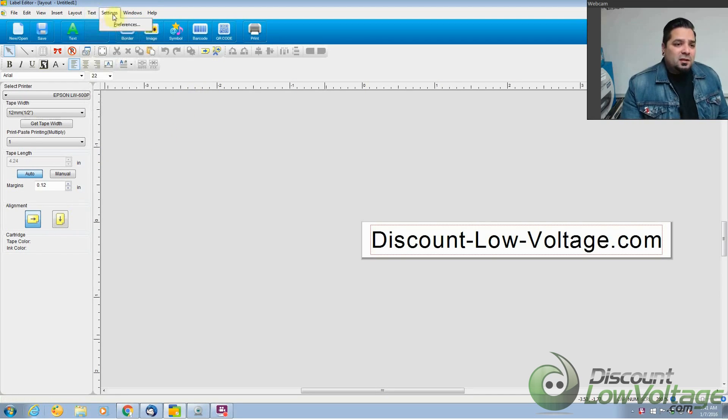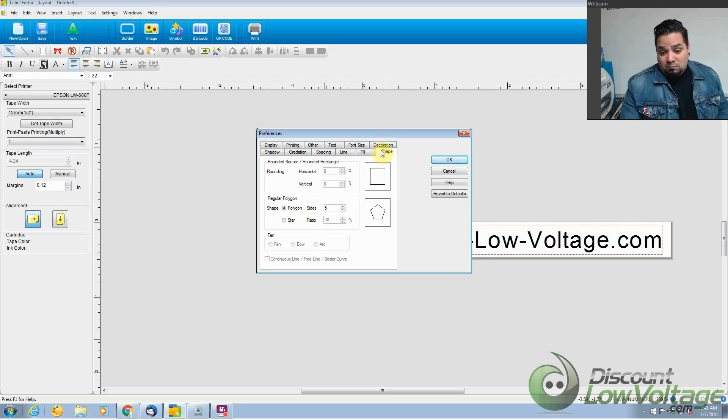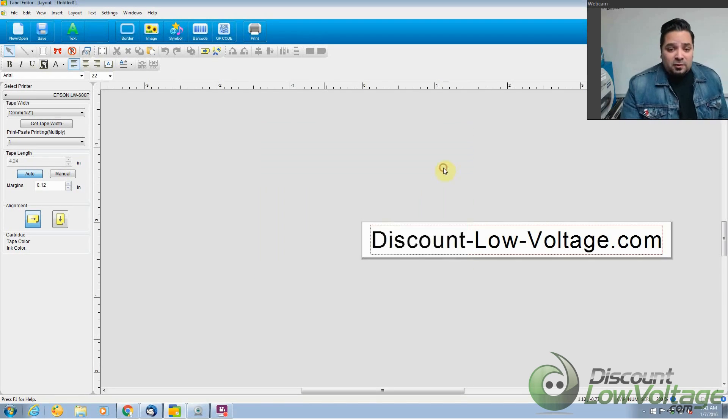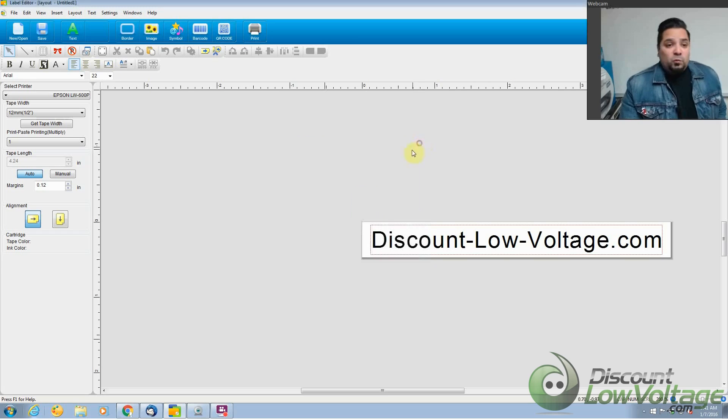The preferences have quite a bit more you can do with your labeling. So if you really want to nitpick it and make something really awesome, you could probably do that with the included software. One button that caught my eye was the ribbon repeat print. There are also different sizes to select — I selected the half inch because that's what was included. There's screen capture, fit to label, cut, border — you can select many different types of borders. There's the barcode, QR code, and you can also insert an image onto the label.